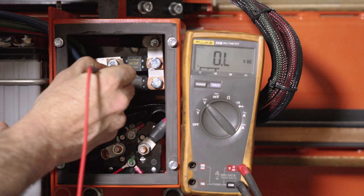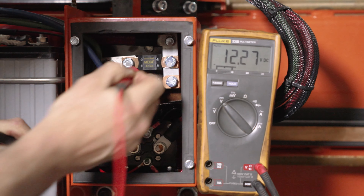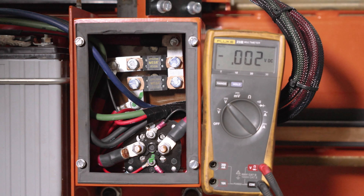We're going to go down and check the 225 amp fuse. We've got 12.27 volts there. So we know both of those fuses are good and bringing power on through our system. That's how you test your two main fuses.